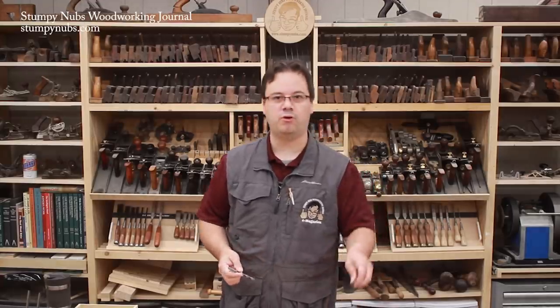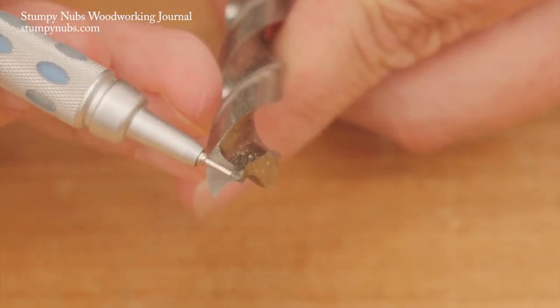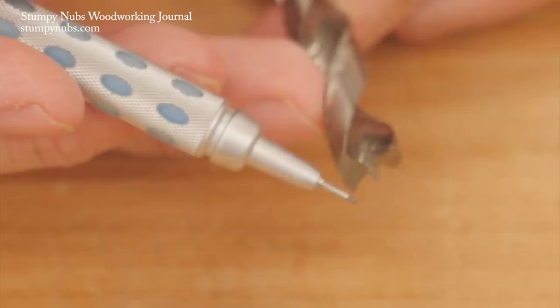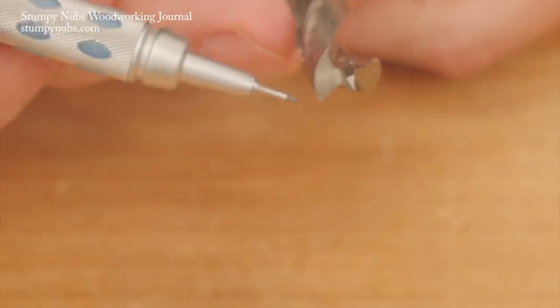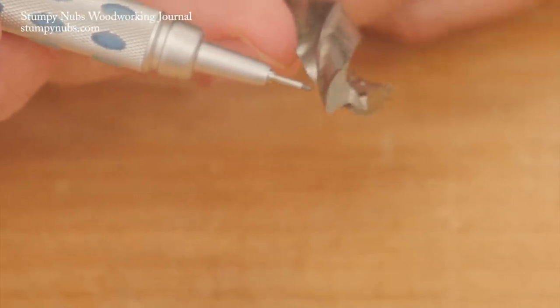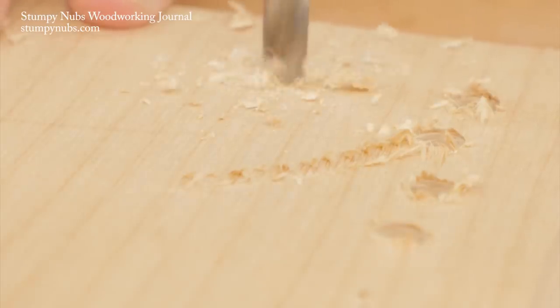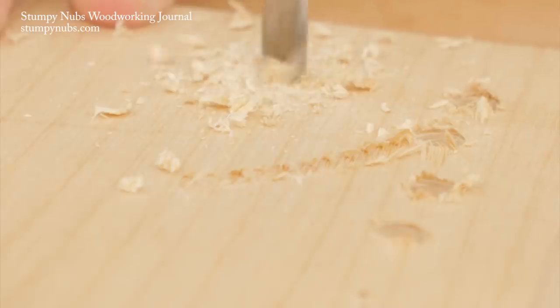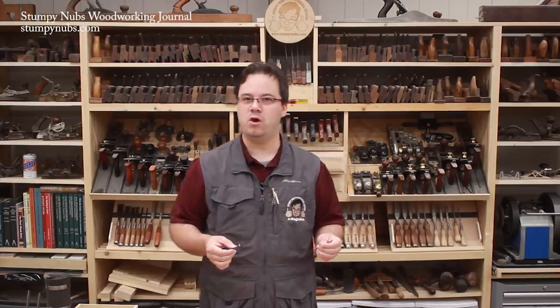But for woodworking, I much prefer a brad point bit. These feature tips that have points and spurs. The points help you precisely position the bit on your workpiece — they dig in and prevent walking as you begin the cut. The spurs are there to sever the surface fibers more cleanly before the flutes can tear them. But brad point bits are not all created equal. Cheap bits are not well-machined; the points may not be in the exact center of the bit, and the spurs may not be sharp or well-formed, so they may still tear the wood fibers. As any woodworker knows, nothing can spoil a project quicker than tool tear-out.